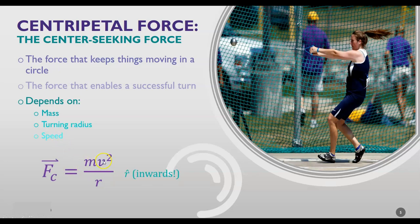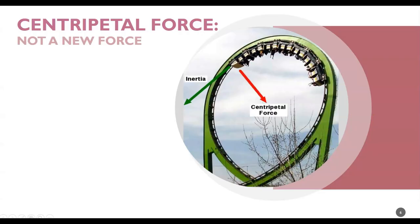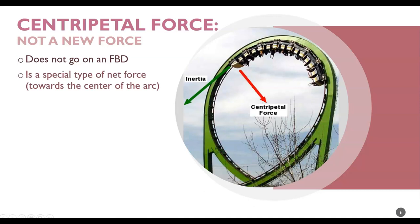There we have it: mass, speed squared. Look at that squared — if you go twice as fast, it's not twice as hard to make a turn at 50 miles per hour as it is at 25 miles per hour, it's four times as hard. And there's the radius in the denominator. Notice that this is a vector and the direction is in toward the center of the circle. We use the R-hat — R-hat is an abbreviation for radially outwards, and negative R-hat is an abbreviation for inwards. This is the magnitude — how many newtons you need — and this is the direction. The centripetal force is not a new force. It does not go on a free body diagram. It's a special type of net force — the type that goes toward the center of the arc.